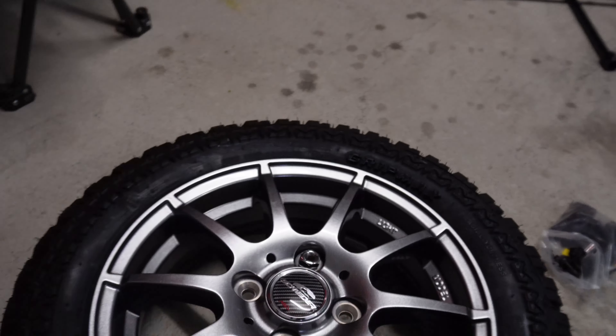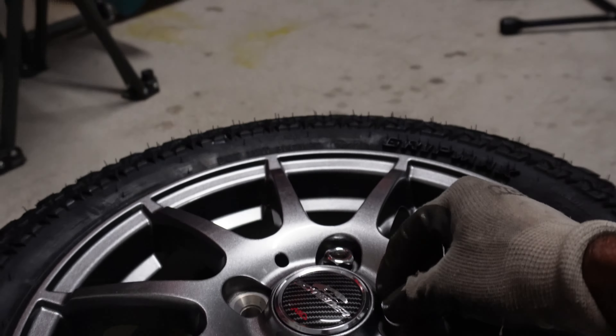The lug nuts I'm going to try are the ones that actually came with the vehicle — the ones that were holding the mag wheels which I sold. I'll also see what the chrome ones look like for comparison. All right, let's get these fitted.